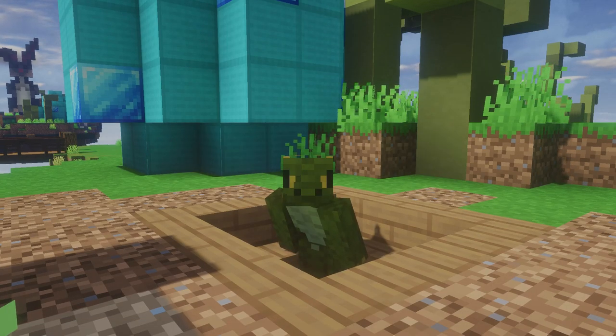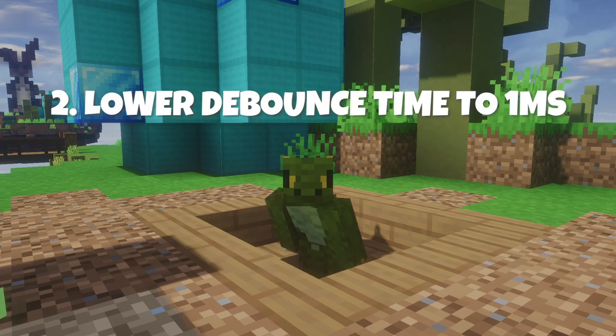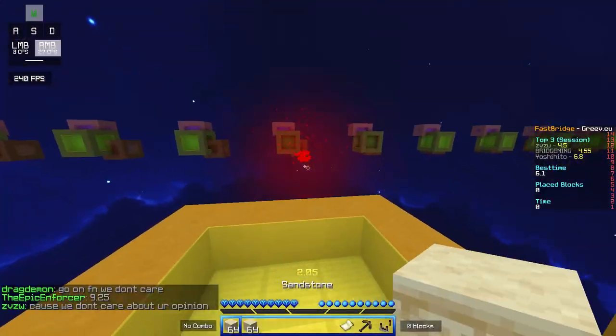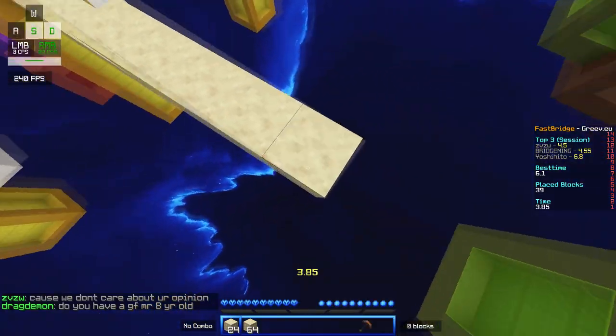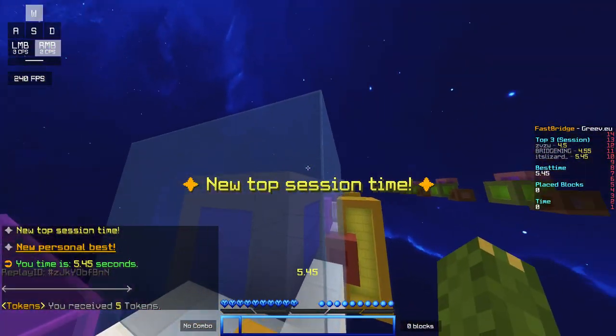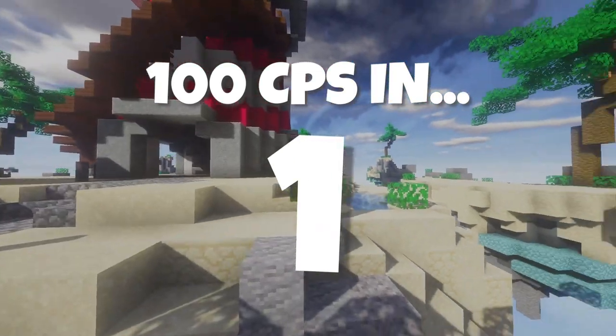After doing that I started to get around 70 to 80 CPS at most, and I realized there was one more thing I needed to do — lower my debounce time to the absolute minimum. I normally keep my debounce time on 4 milliseconds. In the case of trying to get an insane amount of CPS, lowering debounce time is always good. I lowered it from 4 to 1 millisecond, and this helped me get over a hundred CPS.